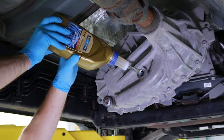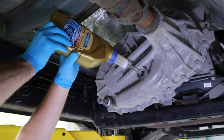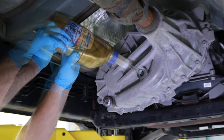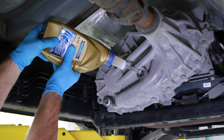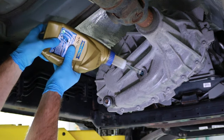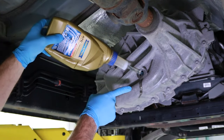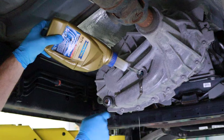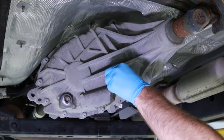Next, begin filling the transfer case with fluid that meets or exceeds the recommended BorgWarner 44 and 48 transfer case fluid specification. The correct transfer case fluid level has been achieved when a stream of fluid begins overflowing from the transfer case fluid fill port. This is between 1.4 and 1.8 liters depending on the exact year of your Ram 1500.